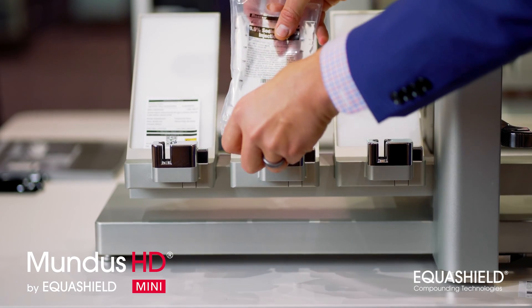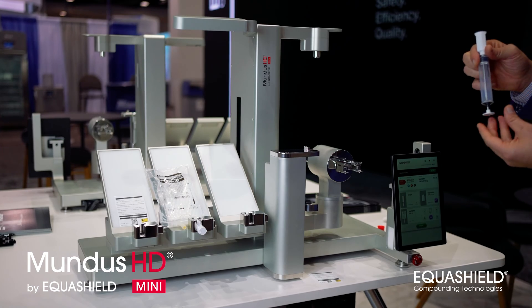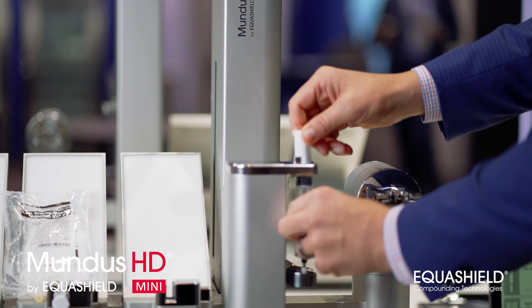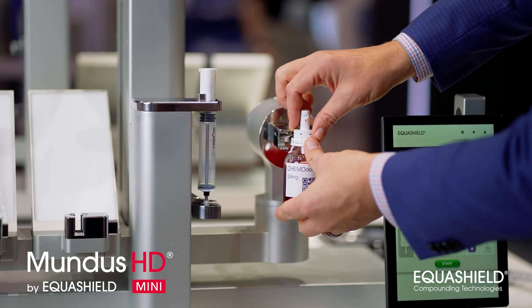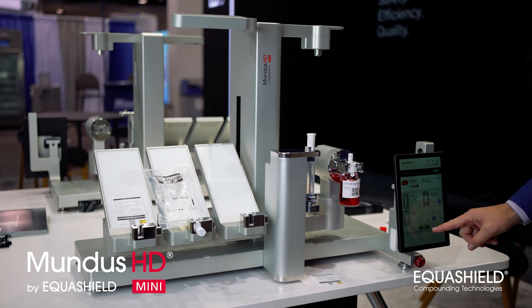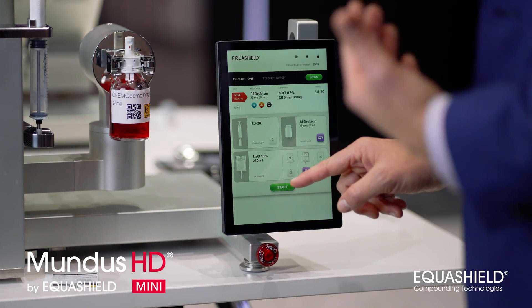I'm going to load the IV bag into its spot and lock it in place. I'm going to take my 20 ml syringe and place it into the syringe pump. Next I will take the drug with the vial adapter and slide it into place. Once everything is in its position, I will hit start on the screen and now Equishield Mundus Mini HD will do the rest.